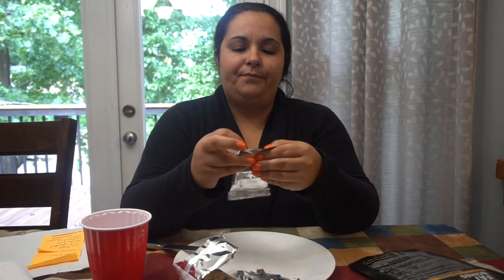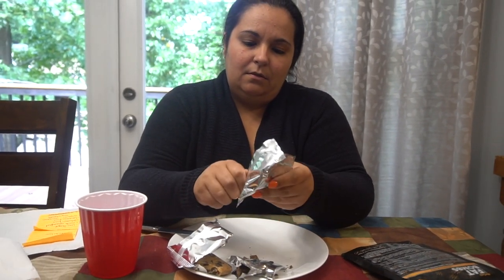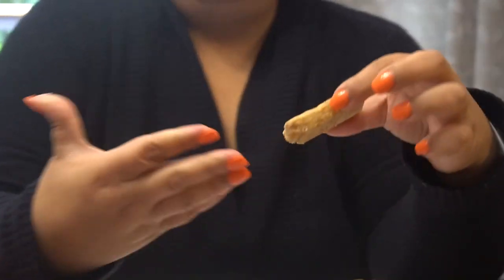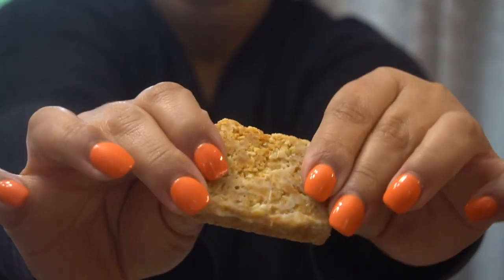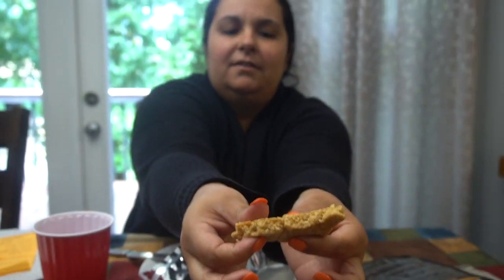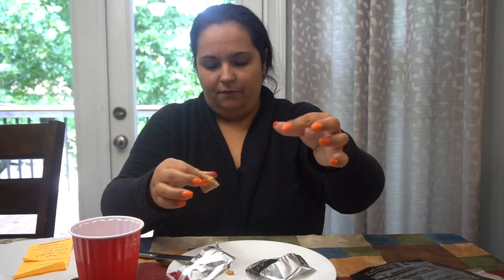Next is the Danish butter cookie, which has 15 grams of fat, less than one net carb, and less than a gram of sugar. Hopefully it's buttery. The inside looks like a Nature Valley bar — kind of crumbly with the fat on it.